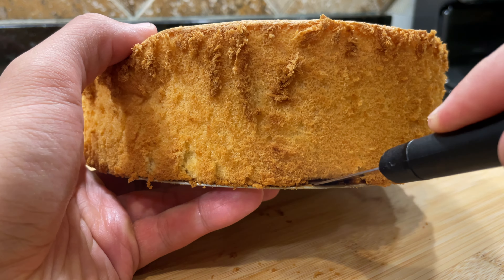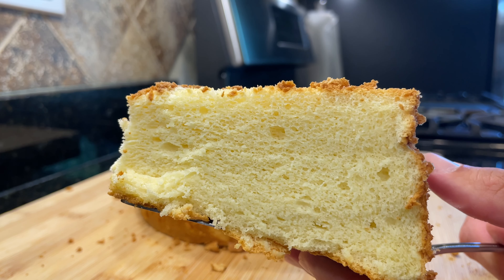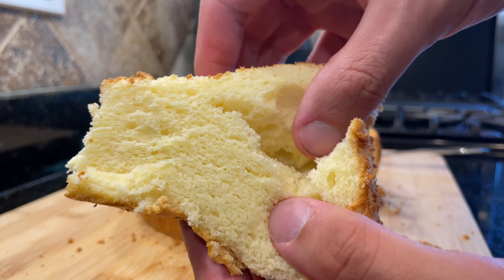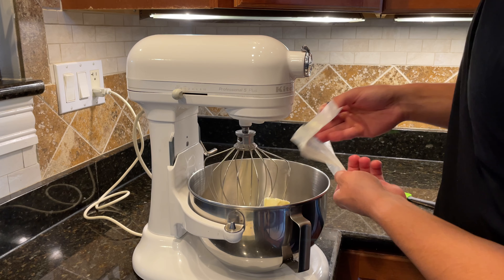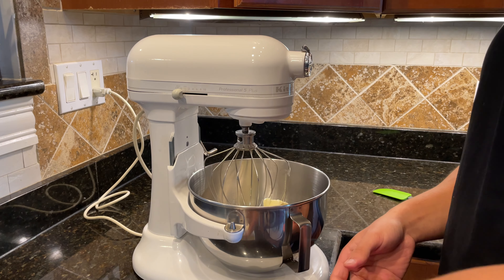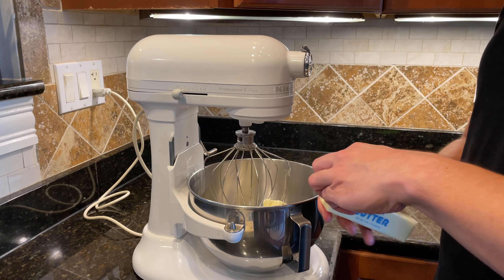The cake is already amazing as is, but since chiffon is not as sweet or rich as other cakes, it's a great opportunity to pair it with a Russian buttercream. Russian buttercream is a great hybrid between the labor-intensive French buttercream and the overly sweet American buttercream.